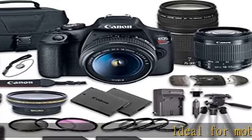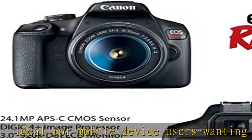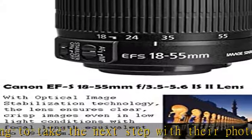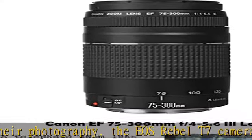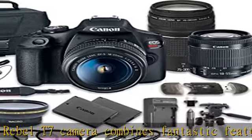Ideal for mobile device users wanting to take the next step with their photography, the EOS Rebel T7 camera combines fantastic features with easy-to-use operation for high-quality images you'll be proud to share. Harness the power of the EOS Rebel T7's large 24.1-megapixel CMOS sensor to realize your potential for great shots.